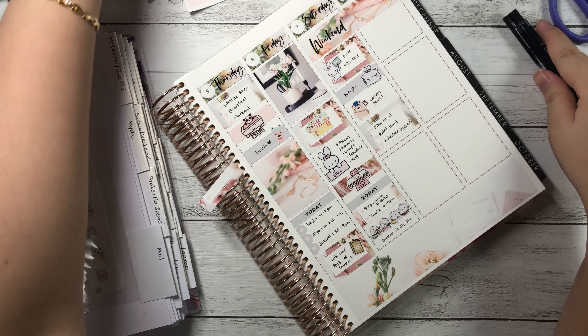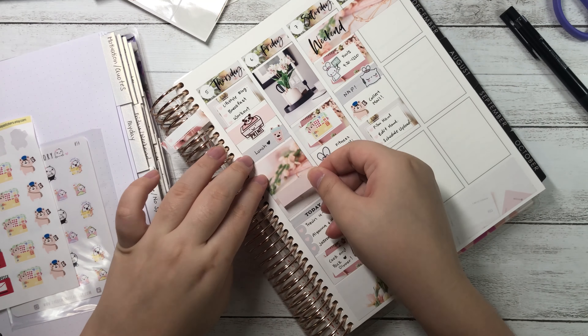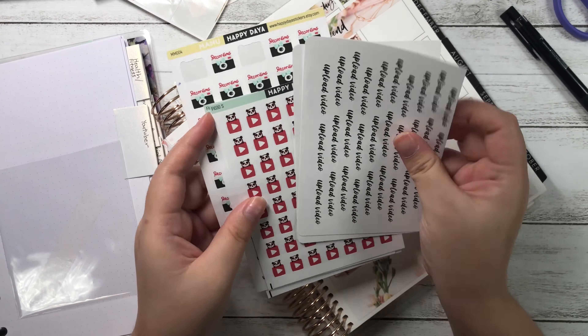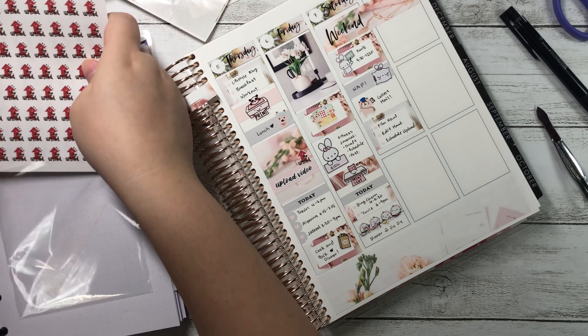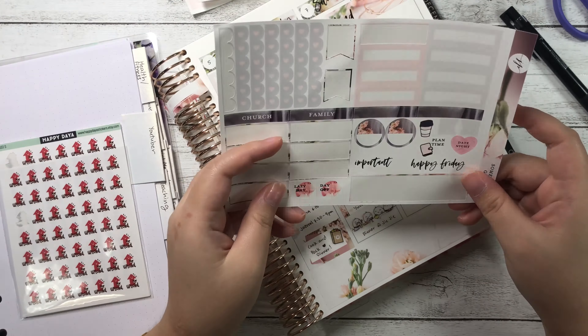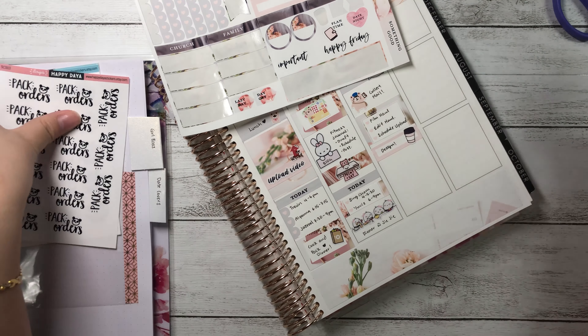After getting home I'm definitely going to sleep. The Pretty and Prim sleeping pillow sticker is so cute — I've wanted to use it since I got it. Below it I wrote 'collect mail' because there's another set of mail coming, and a cute Happy Daia bear postman sticker is just too cute not to use. I placed half a checklist and wrote 'film haul, edit haul, and schedule upload.' Considering my mail could be late, I might not be able to film the haul on Saturday — it might have to wait until Tuesday or Wednesday next week.